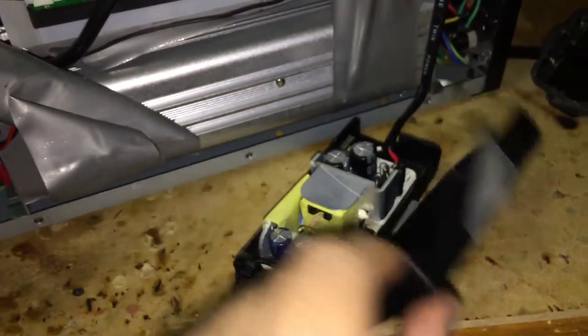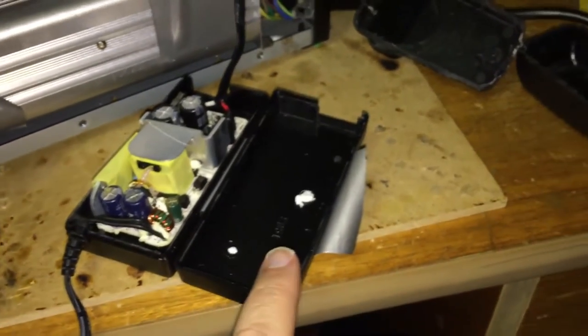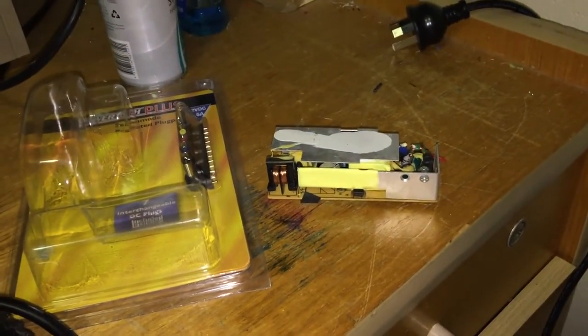I hope that answered quite a few questions. All I've got to do is put this — this is the original plastic case for the old charging unit. Why won't this focus?